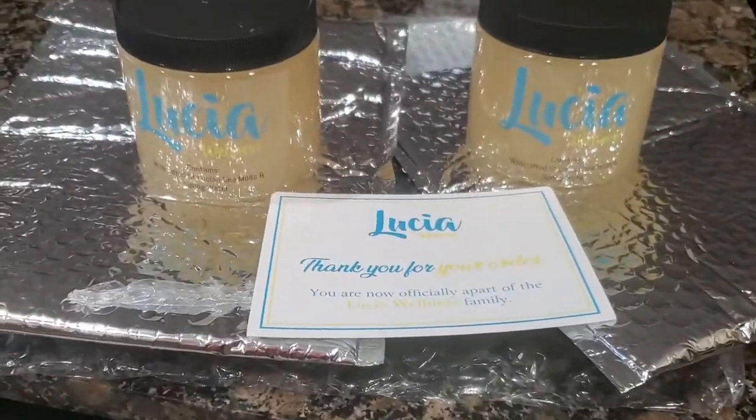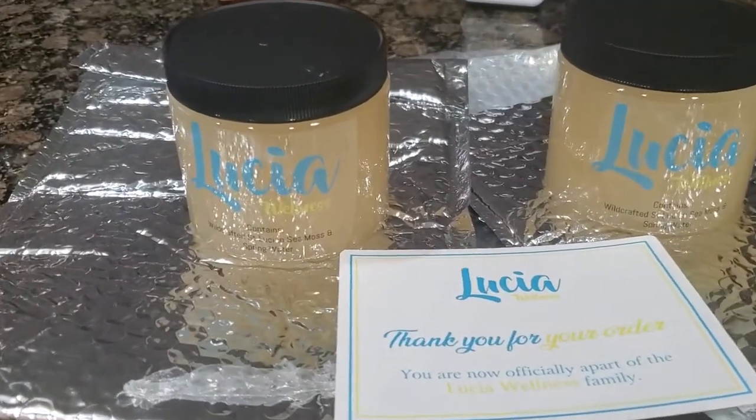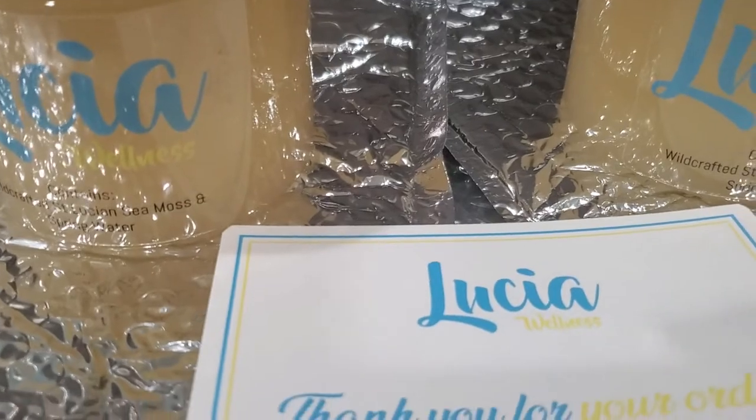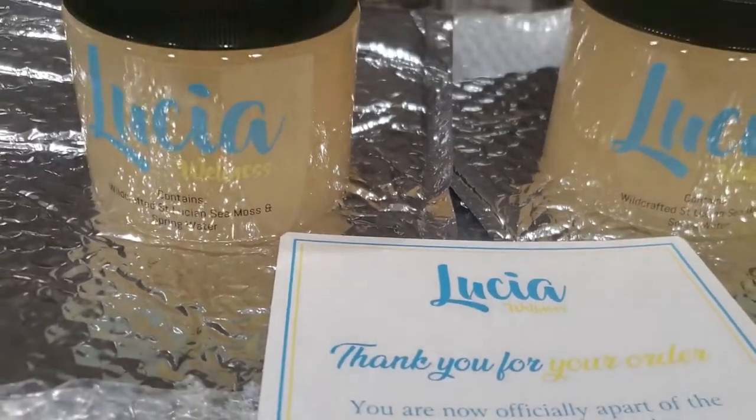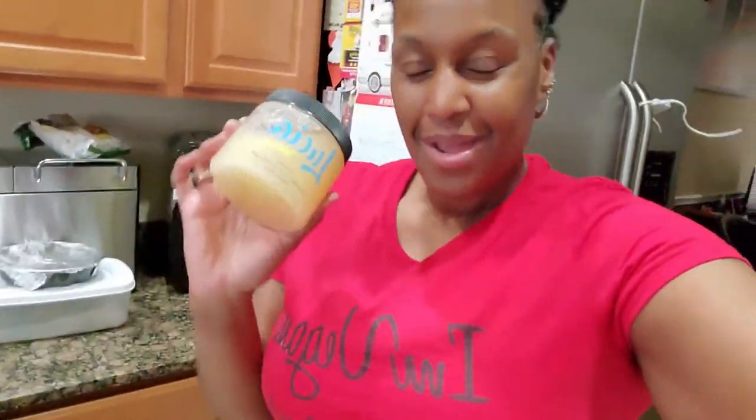In future videos I will let you know what I think. Here it is — sea moss, Lucia Wellness. Thank you for your order; you are now officially a part of the Lucia Wellness family. They are from St. Lucia — the sea moss I believe is from St. Lucia — so this is Lucia Wellness. I'm going to correct myself right here, live and in color.